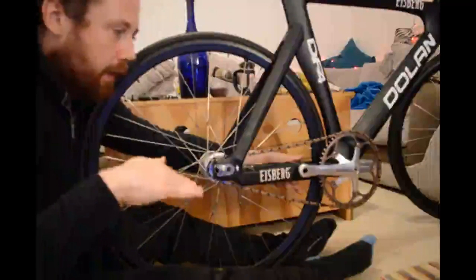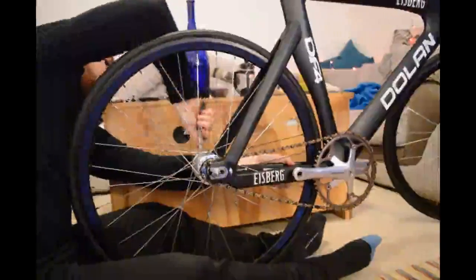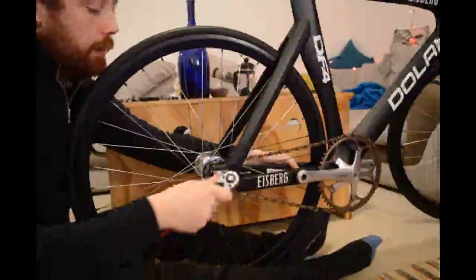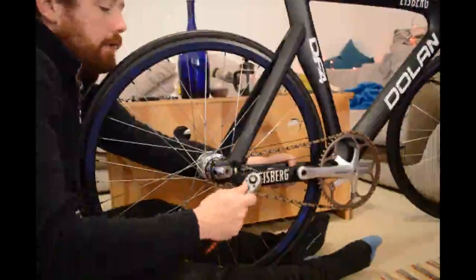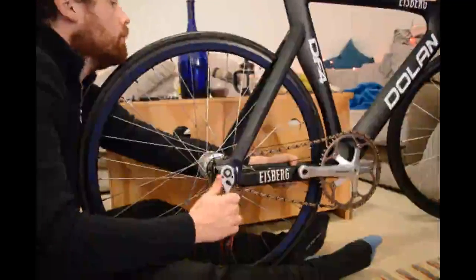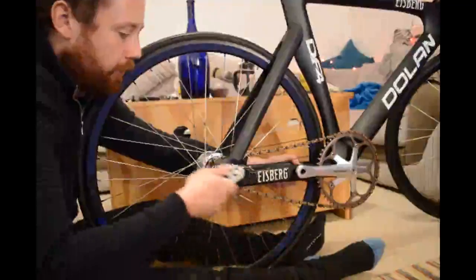I pull with the left hand, get that a little bit tight, then loosen this a bit and push it that way a tiny touch, then tighten it up again.